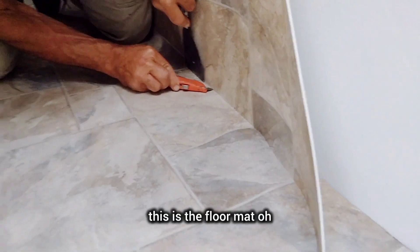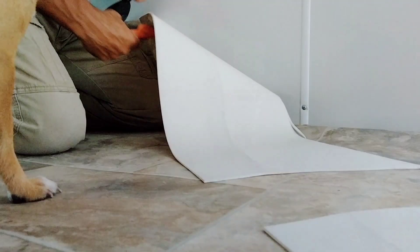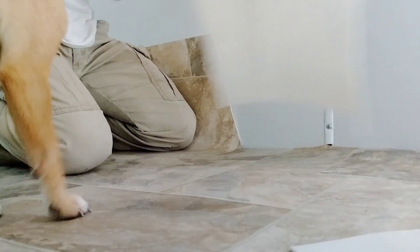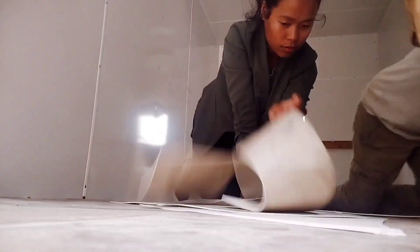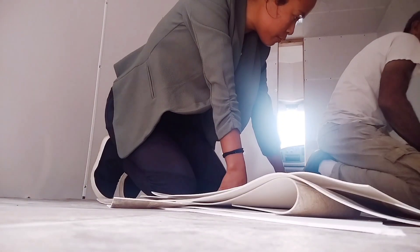This is the floor mat — getting it installed. Can you lift your foot?